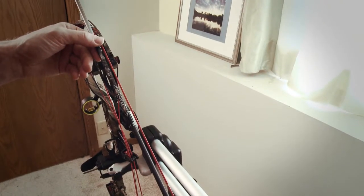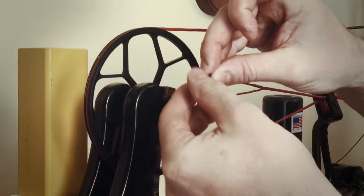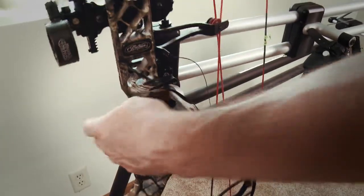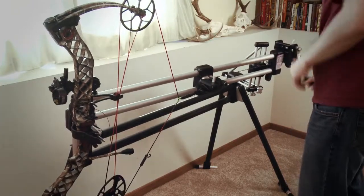If you don't see a perfectly parallel gap between the arrow and the string, then you need to press your bow and adjust the yoke length a couple of twists, and then recheck your bow at full draw. If necessary, repeat this process until the gap between the arrow and the string is parallel.